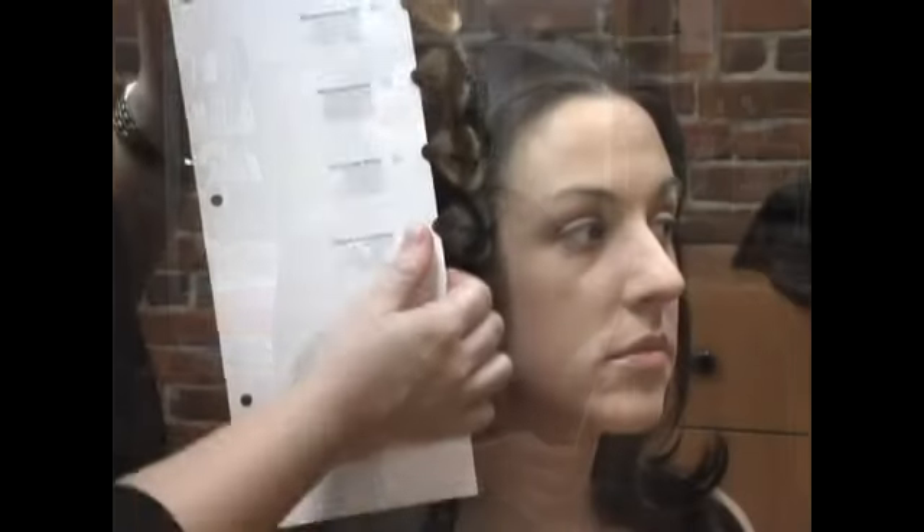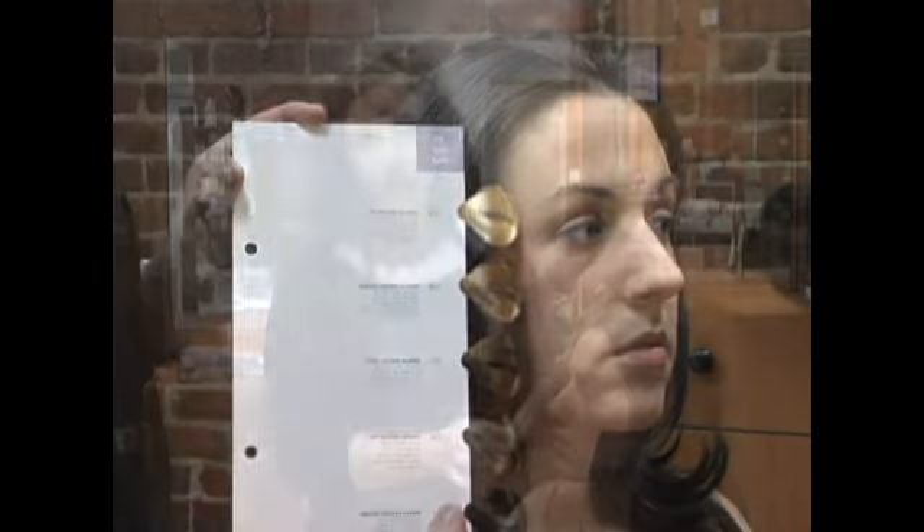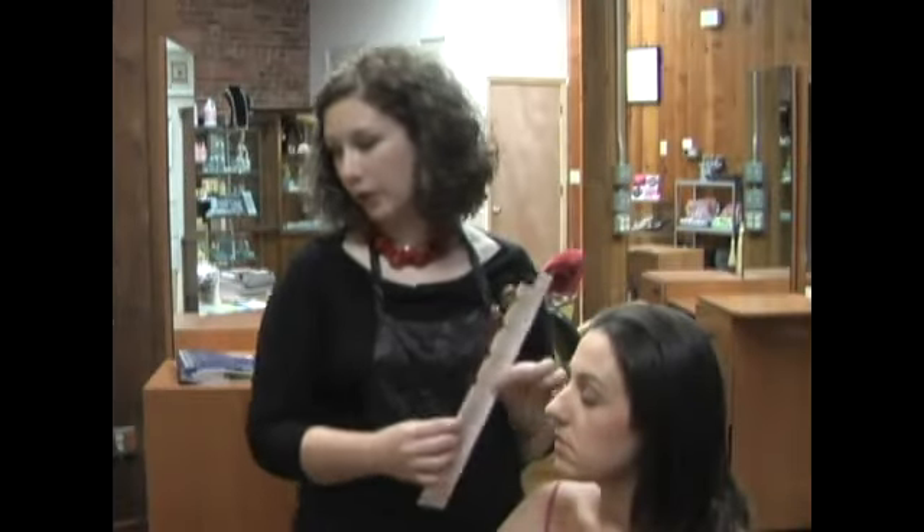First, you want to take into account the color of your client's hair, their eye color, and their skin tone. You also want to go over with them what they're looking to do and what's going to work. You want to take swatches and put them up against their eyes, their hair, and their skin so you can see what goes best on them — and they can see along with you.